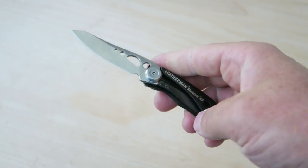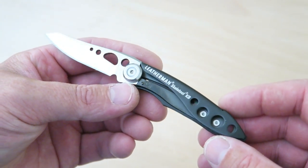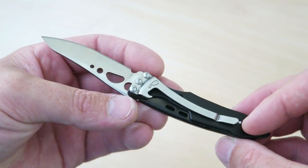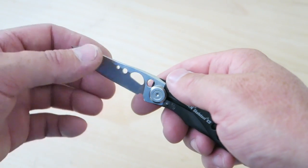You can just hear it lock up there. The knife itself is very lightweight — about 1.5 ounces, a little bit less than one and a half ounces. You can see it's just pretty basic here and I like that. I really like the fact that it's small, it works well, locks up, and it is scalpel sharp.